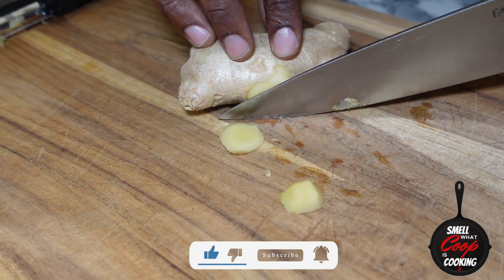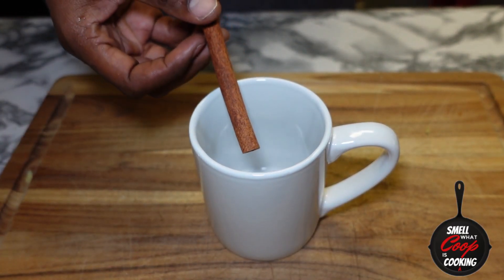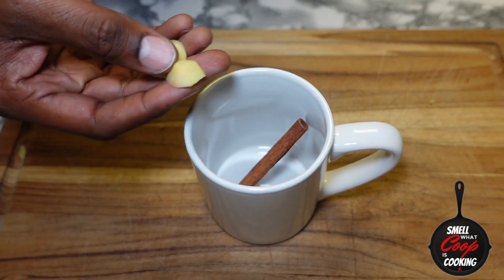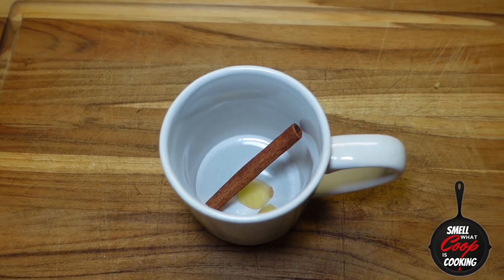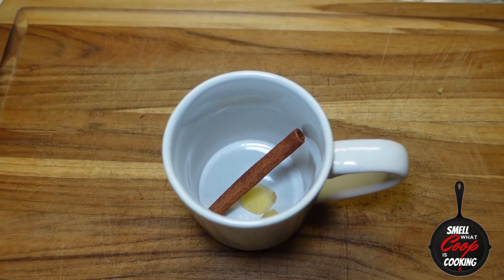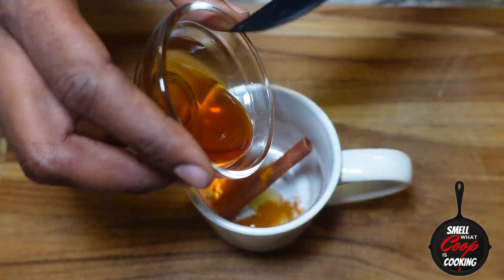Let's go ahead and set down our mug. Into that mug we're gonna add one cinnamon stick, those peeled slices of ginger, half a teaspoon of turmeric, and one tablespoon of honey.